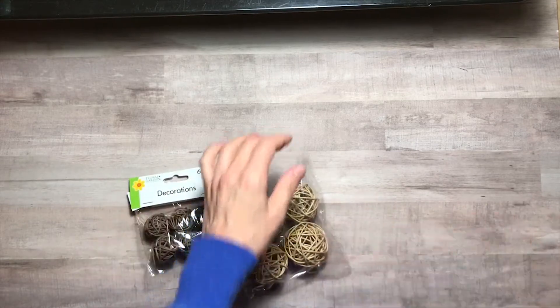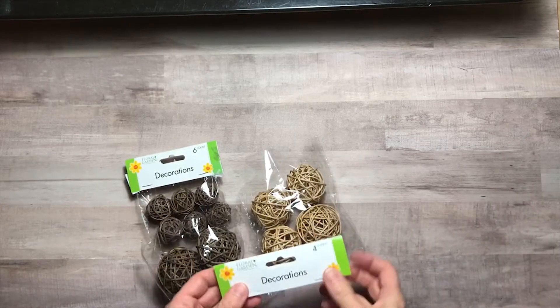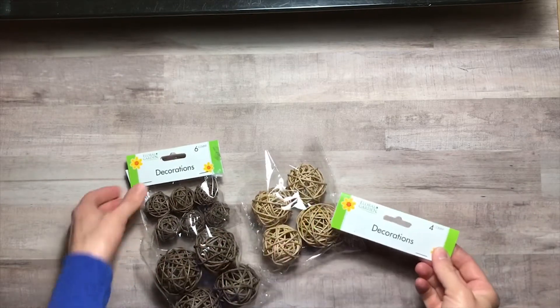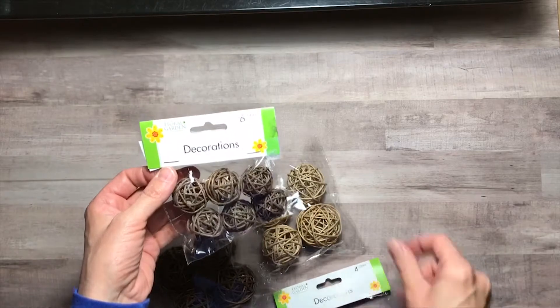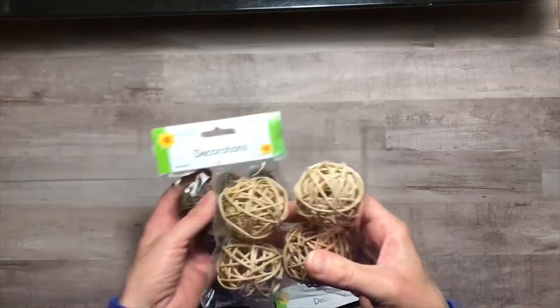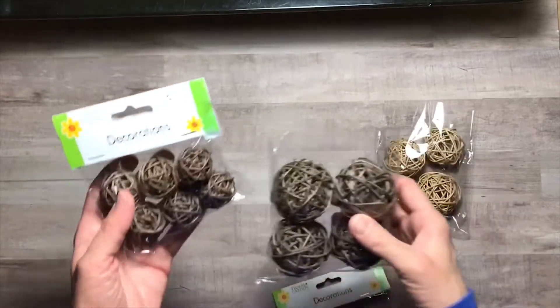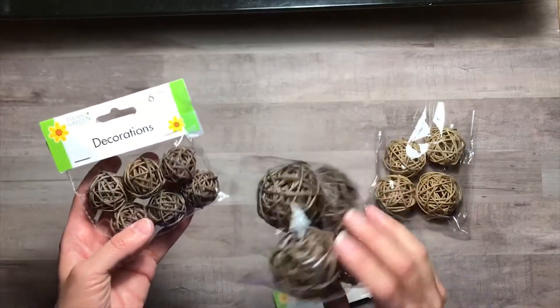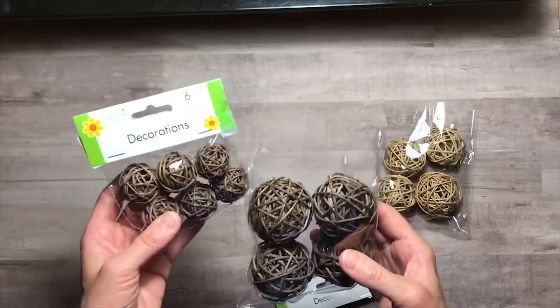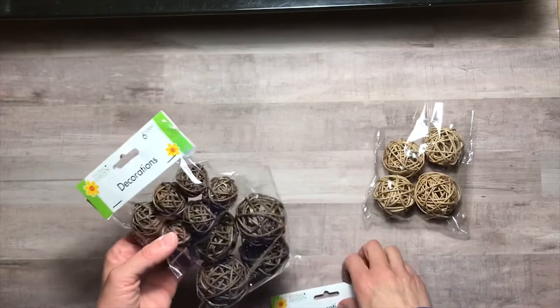First I found these cute little decorative vines. They came in a four-count and a six-count. They had this nice natural color, only in the four-count, and then they had this brown color which came in the four and the six pack. I picked those up for decoration.